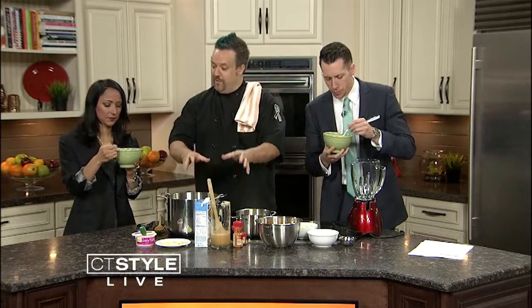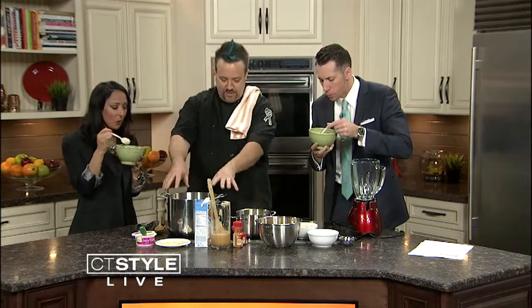This is a butternut squash and apple soup. It's phenomenal. It's really, really easy to make. I'm all about simple food. It takes one pot. I have three kids, I want to keep it easy. So that's the whole plan here. We have a beautiful pot here — you can see it's nice and pretty and shiny.